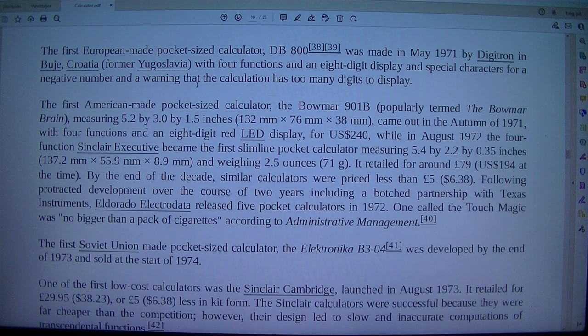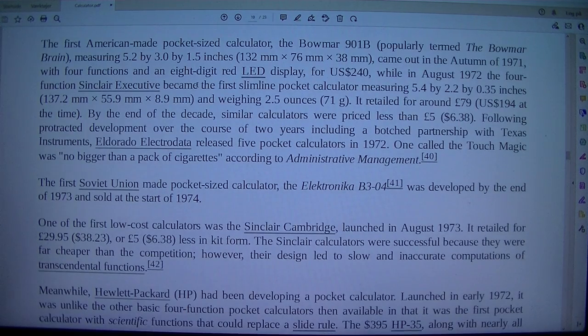The first American-made pocket-sized calculator, the BOMAR 901B, popularly termed the BOMAR Brain, measuring 5.2 x 3.0 x 1.5 inches (132 mm x 76 mm x 38 mm), came out in the autumn of 1971 with 4 functions and an 8-digit red LED display.